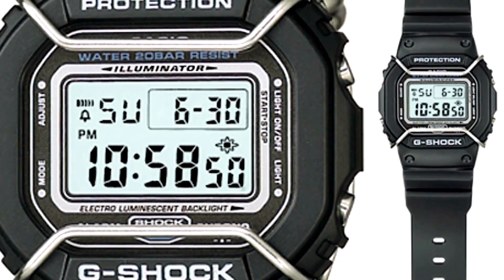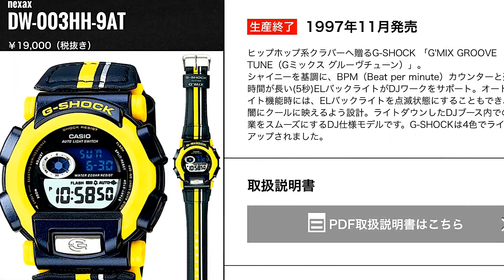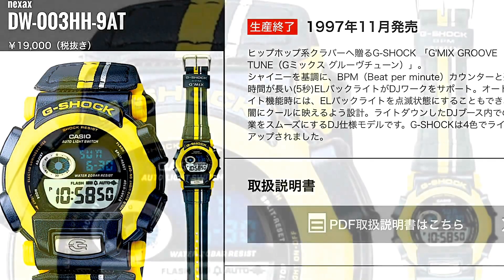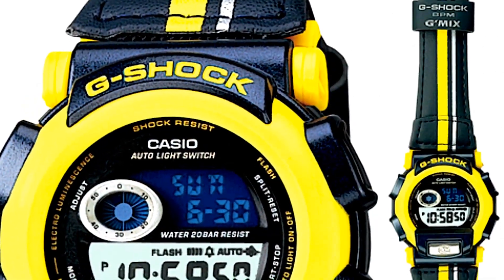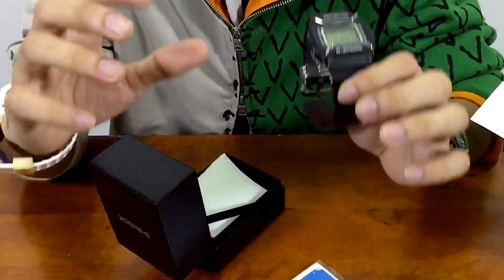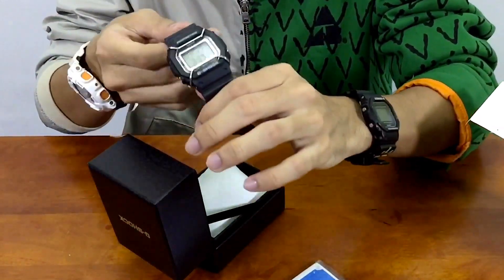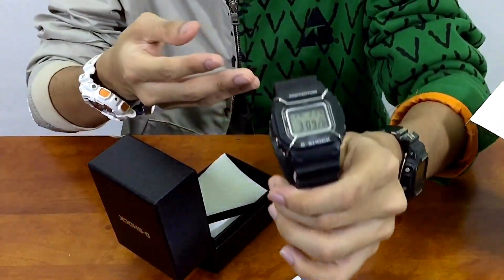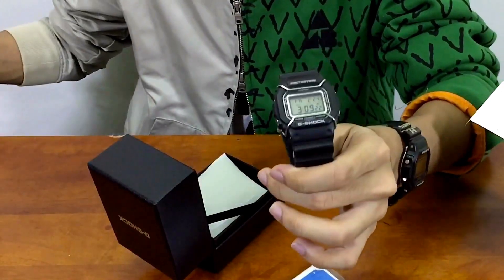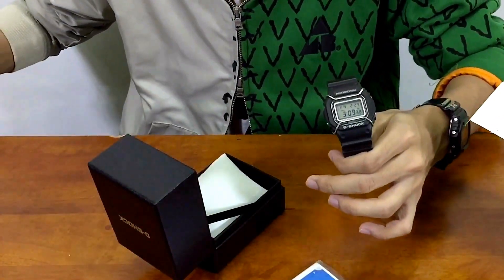Casio has been creating G-SHOCKs related to music way back from 1997, with the DW003HH watch that could measure beat per minute - a very interesting piece. Starting from there, everything evolved, and this is one of those models with the same musical theme.